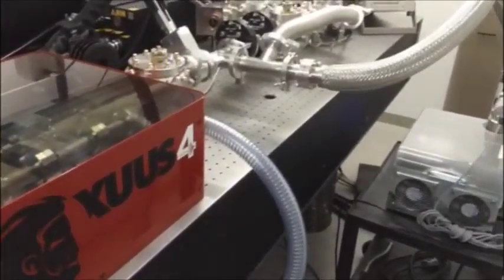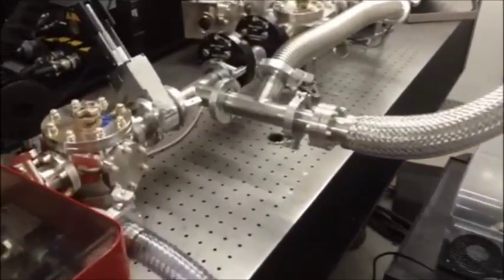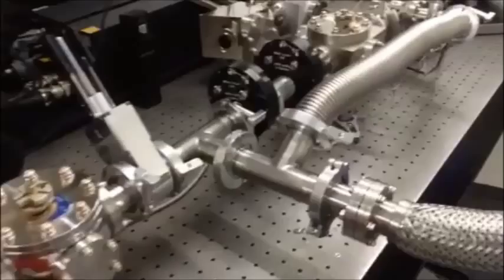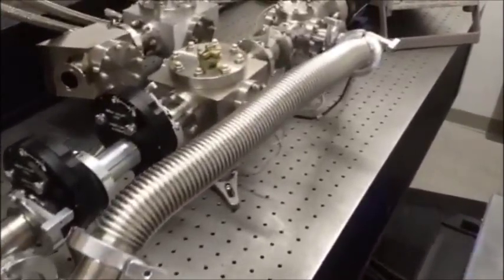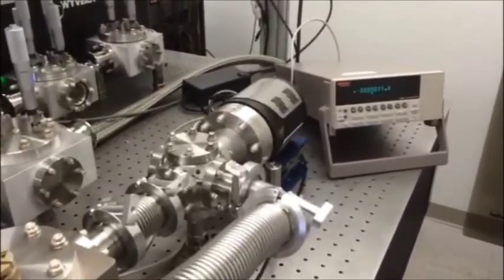The Zeus includes a vacuum beamline to deliver the desired EUV output to your experiment. Some components of the beamline remove residual IR light, while other components filter, focus, and detect the desired EUV output.